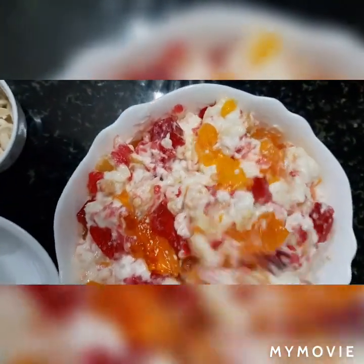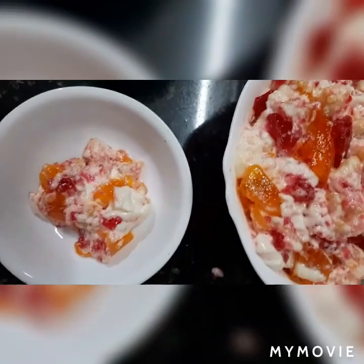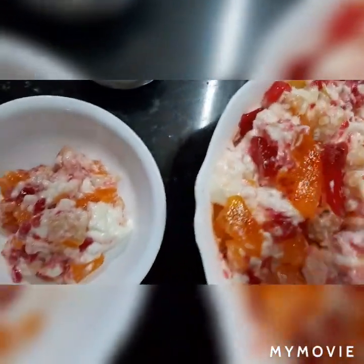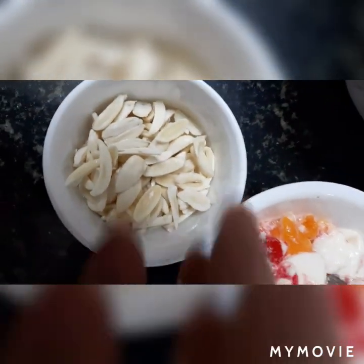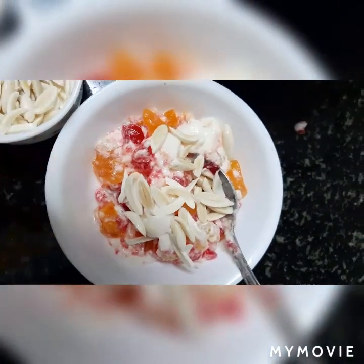See friends, I have mixed it up. Now I am going to serve it. This is our pineapple surprise — it is ready! See this soaked badam — I have cut it, removed its peel, and cut it into small small pieces as a topping. Wow, it's very yummy! Thank you friends for watching my channel. Keep watching and subscribe to my channel. Thank you!